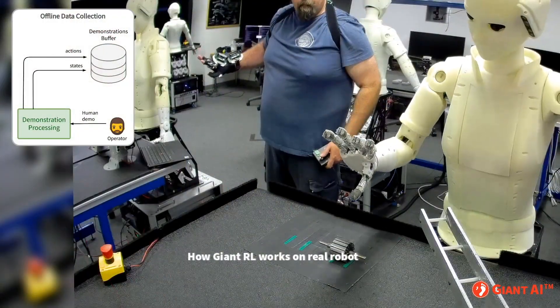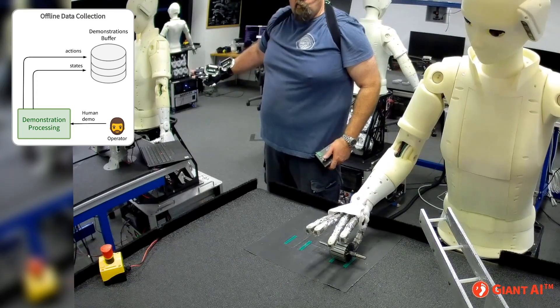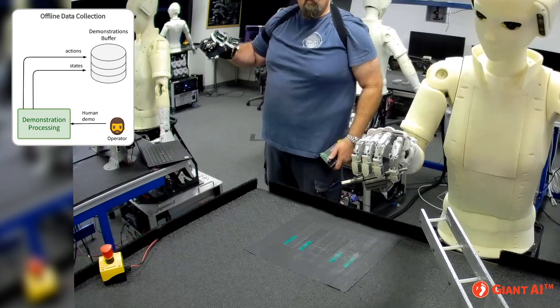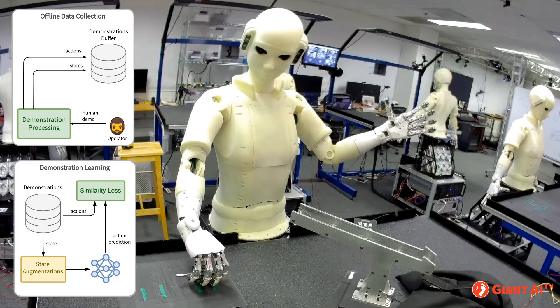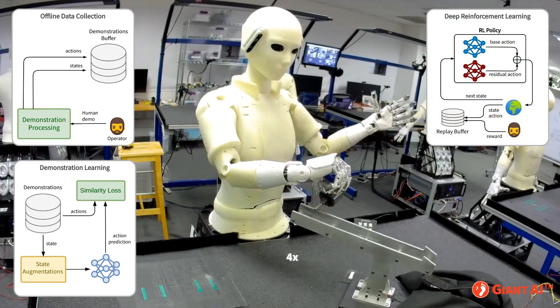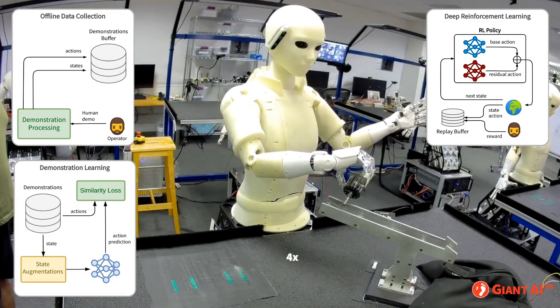AI training takes place directly on the robots. We start with demonstrations by a person familiar with the task, who shows the robot how to accomplish its goals. Next, we create an initial behavior based on these demonstrations. Then the robots practice on their own until they achieve human-level performance.